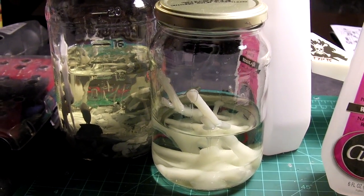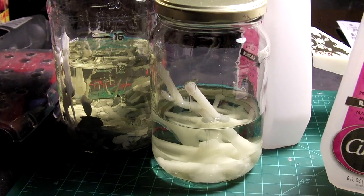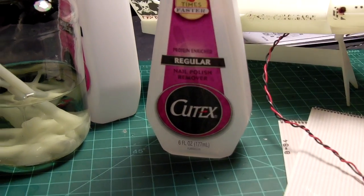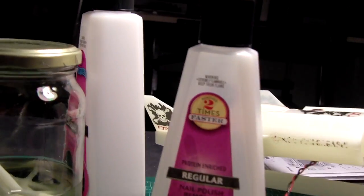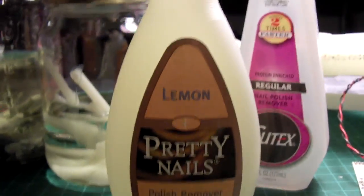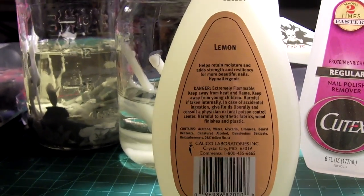Hey everybody, it's Model Man Tom, and here is another look — I think this is the second video in the melting styrene series. I don't have actual acetone, so I went to the supermarket and got this nail polish remover. Check to make sure they do have acetone in them — for example, I first went to the dollar store and got this, which I say is crap because it doesn't list acetone as an ingredient.